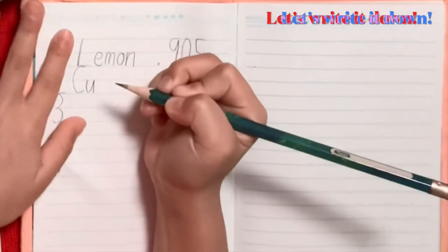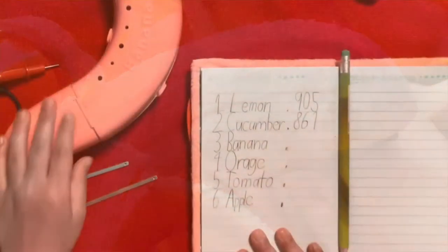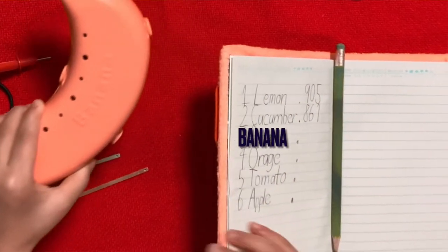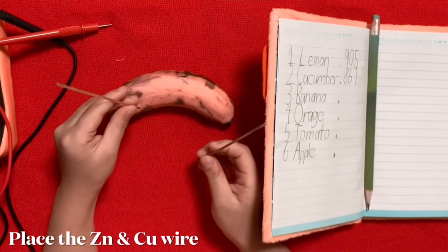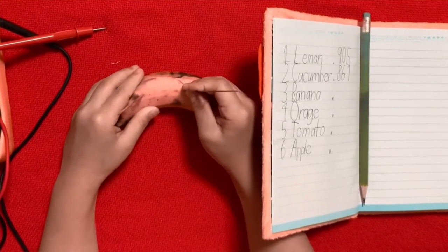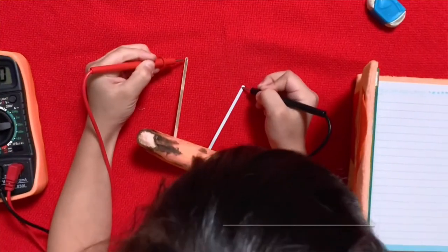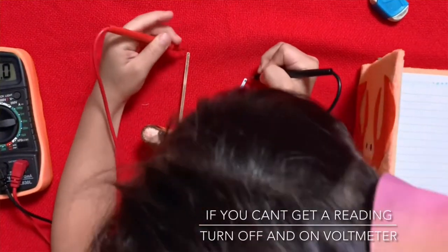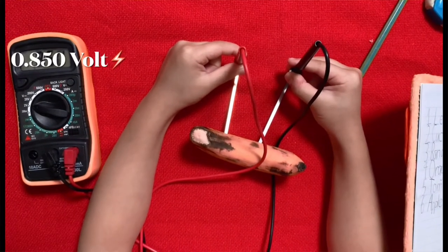So now let's rate the cucumber. Guys, this is not a banana, it's a fake. Can you see the real banana? Let's place the probe and the zinc. It's so very soft I can't even do it. My dad said it. Let's try it — it's kind of low. So it's 0.850.